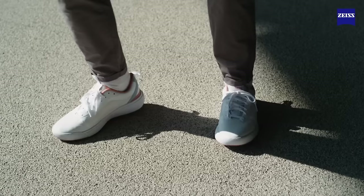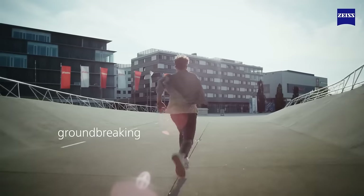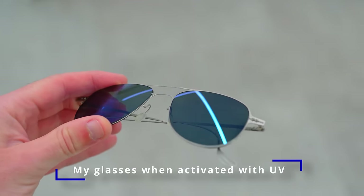Photofusion is known to be the world's fastest photochromic lens — 80% faster than the previous generation. They've reached the point where you don't need them to be any faster. They change quickly enough that you wouldn't notice, which means I can now recommend Photofusion lenses to pretty much anybody.